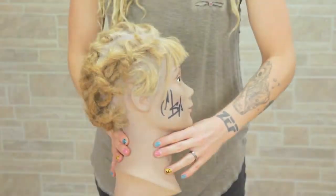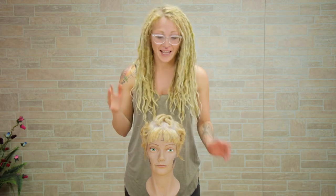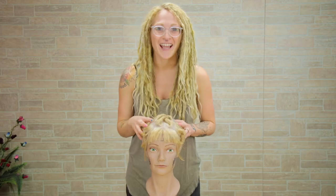I'm Jamie and today I'm going to show you how to get all these short dreads into this updo. If you're new to our channel, make sure to hit that subscribe button. We do three videos a week including fun reviews, challenges, and I do hair videos every single Monday.